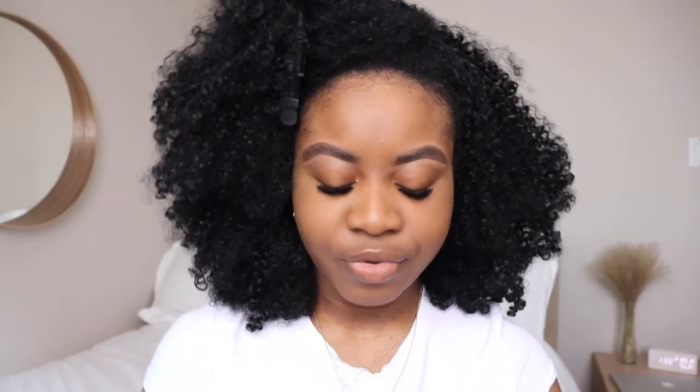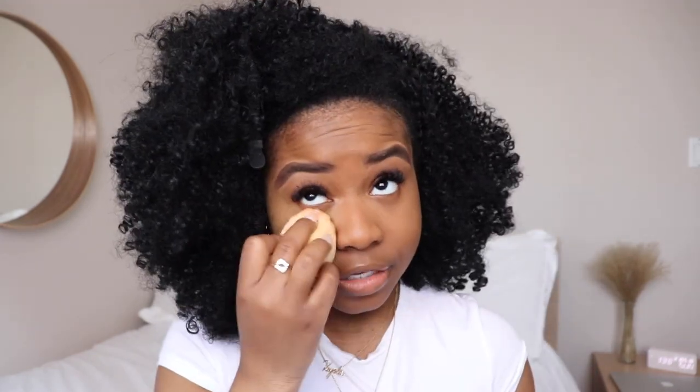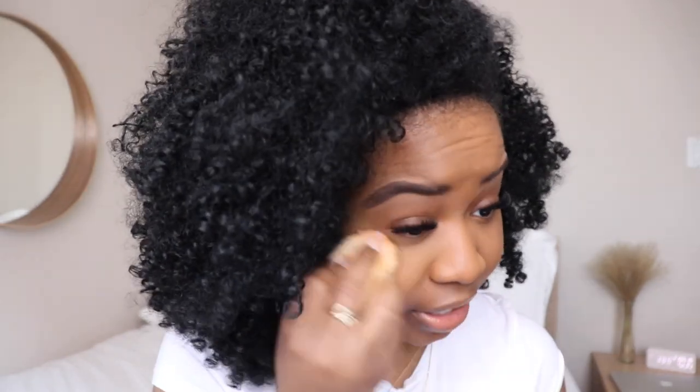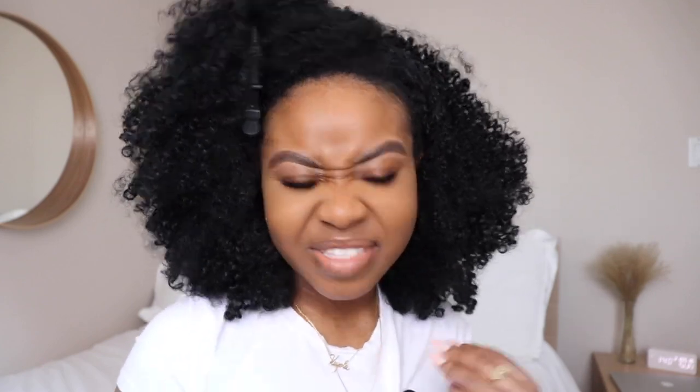I'm going to use my Pro Filter Instant Retouch Setting Powder to set under my eye and see how that looks together with the concealer. I just dab it in with my sponge — I don't bake. This side definitely looks a little more yellow. I'm going to go ahead and complete the rest of my face — add some blush, a little bronzer, maybe some lip — and I'll be right back.